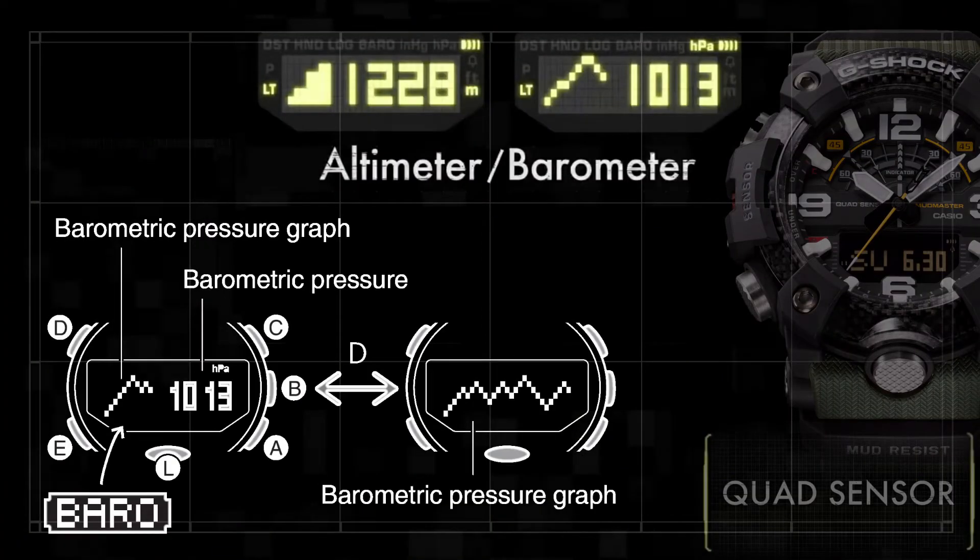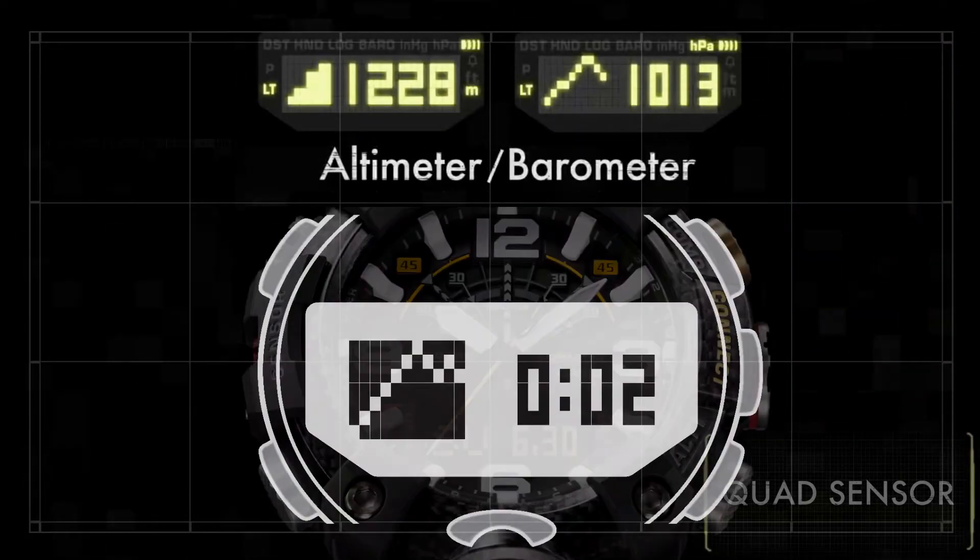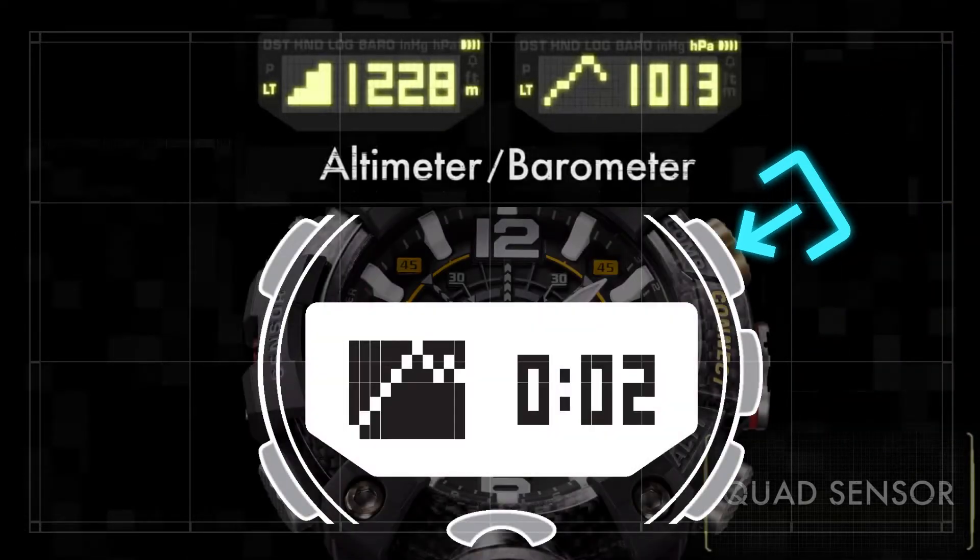The barometer can be used to display a graph of pressure readings used to predict upcoming weather conditions. The Mudmaster can display pressure readings over the past 20 hours or the past 20 minutes. Hold down the top right button whilst in barometer mode for two seconds to adjust the interval.